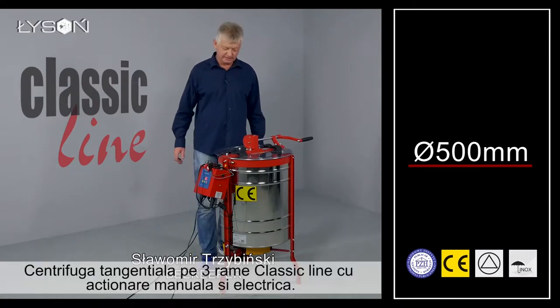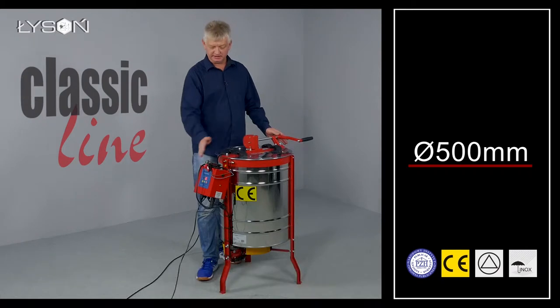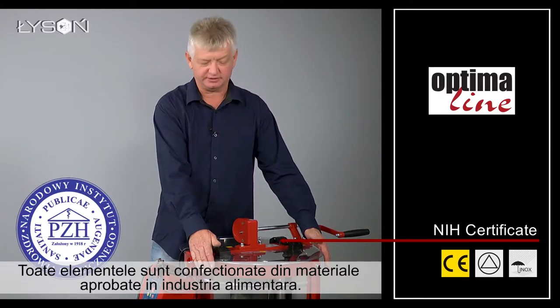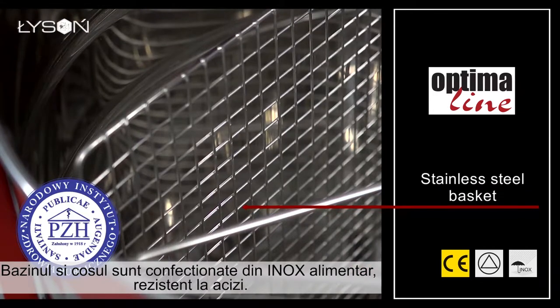Three frame tangential extractor, classic line, with manual and electric drive system. All elements are made of materials approved for contact with food. The drum and the basket are both made of acid-resistant stainless steel.